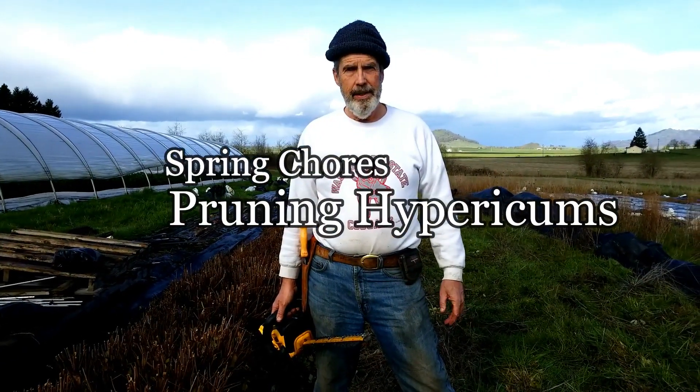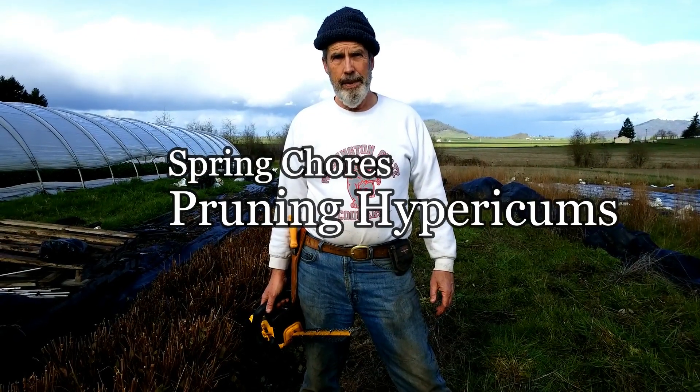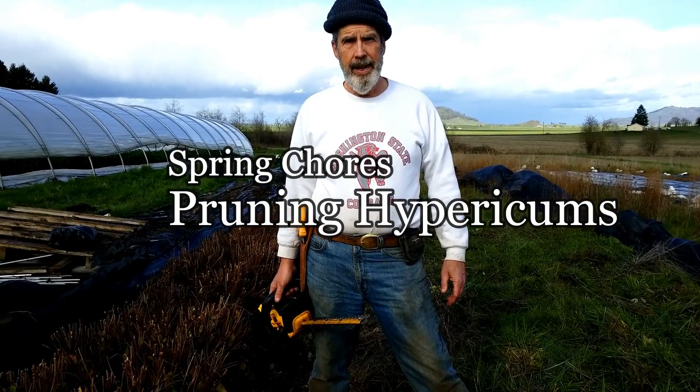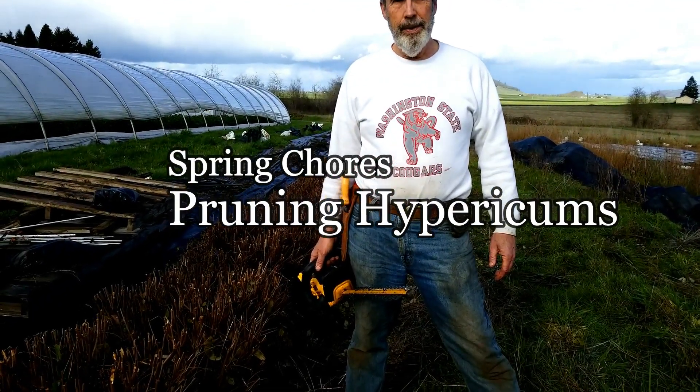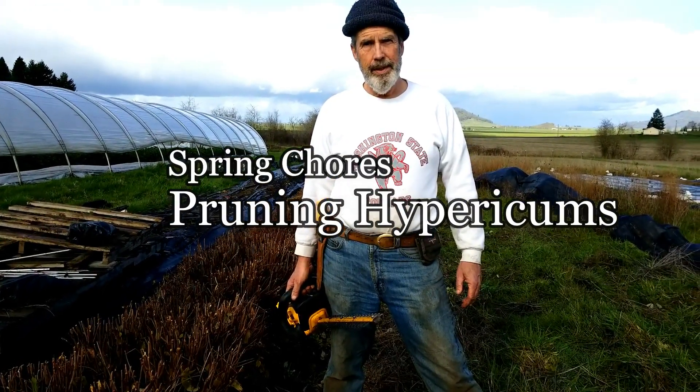Hey, welcome to Bear Mountain today. This is one of our spring chores that we have to do every year — kind of clean up the hypericum bed. We're going to show you what we do and how we do it. It's a little bit rougher than maybe what a lot of people would do, but it's kind of an interesting thing. So let's get at it.